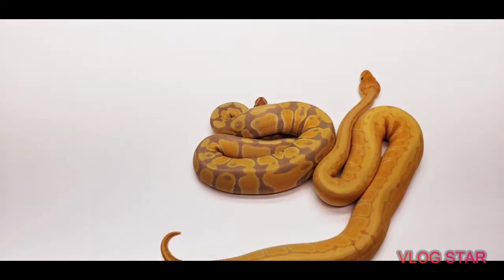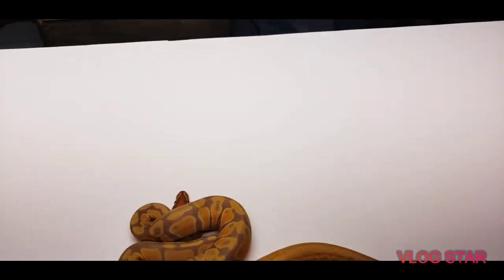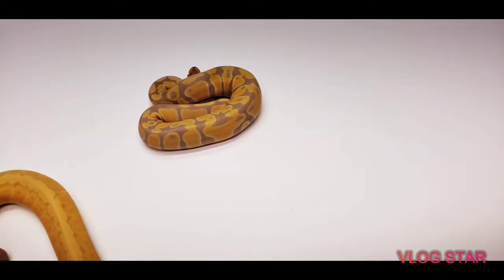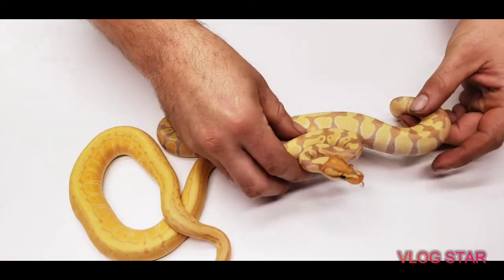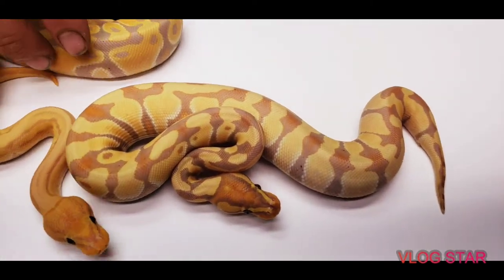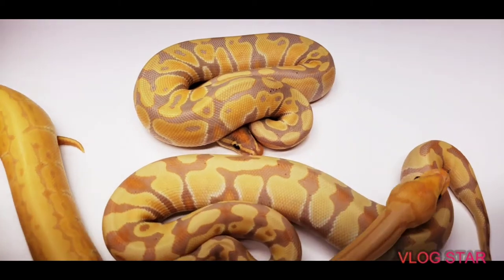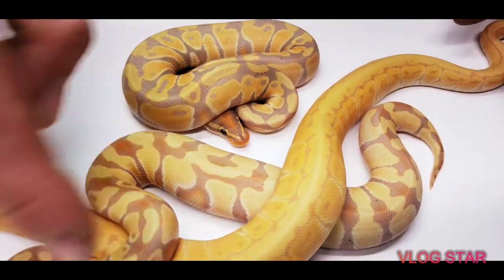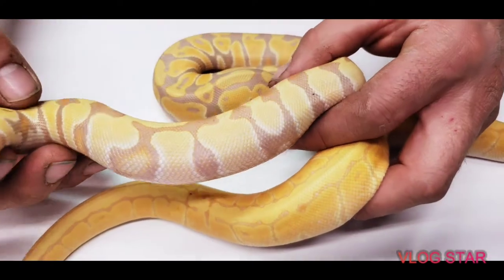Let's see what a banana enchi looks like. This is a banana enchi, 100% het albino. You can see what the enchi does — it brings out a lot more orange. All the blushing has a lot more crossovers; it's definitely a brighter yellow to it.